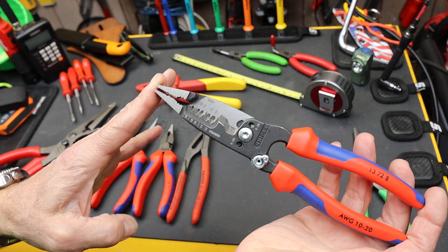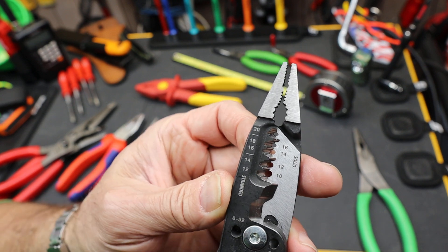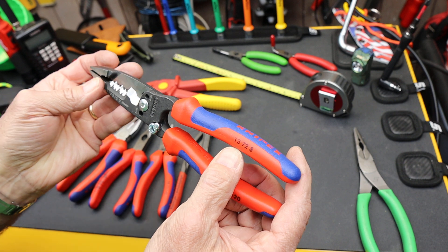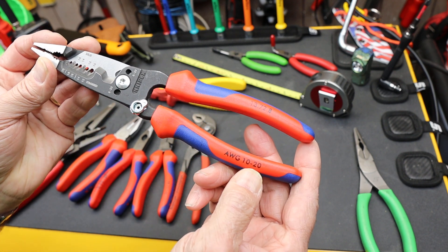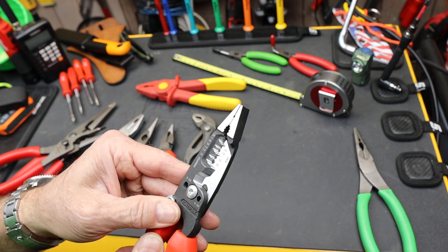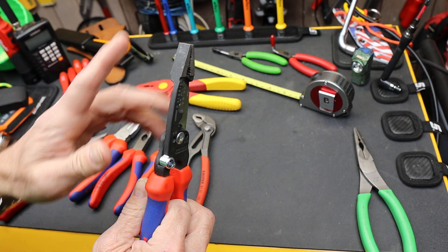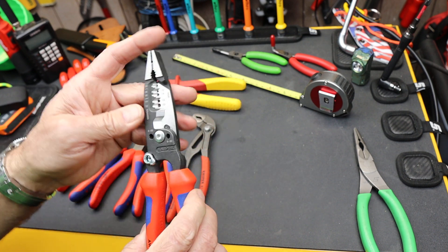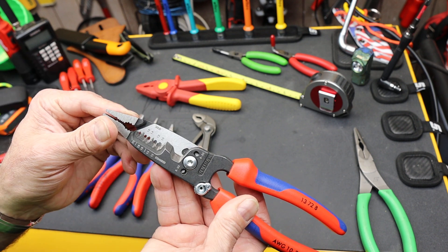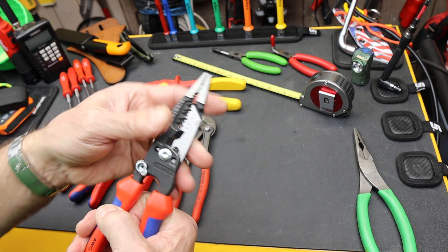The second new one is pretty much identical to this, except instead of 10 to 20 gauge for the different wire sizes of the stripper, the new Knipex version — the 1372 — goes from about half a millimeter to about six millimeters, which is the size range of the metric version. Otherwise, as far as I can tell, everything else is identical: same handles, same width, same features, same cutting. So they're going after the metric or European market, where there are specialty things that use metric-sized wires.